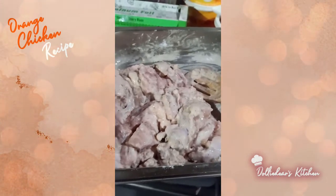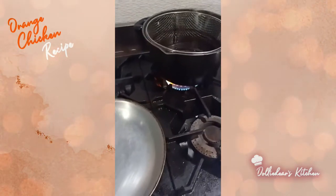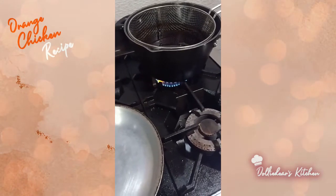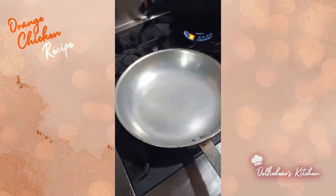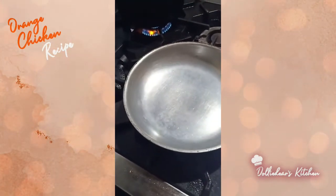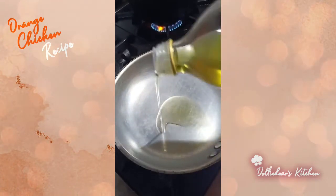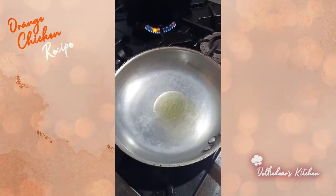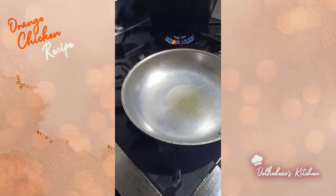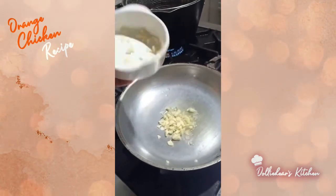I've heated oil for frying the chicken on low heat. In another frying pan, we'll put just enough oil and make the sauce for the orange chicken. Then we'll add garlic — I like a lot of garlic.